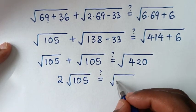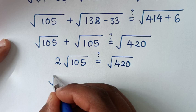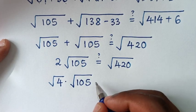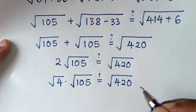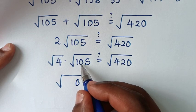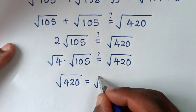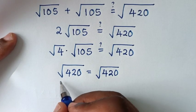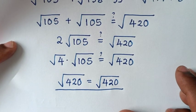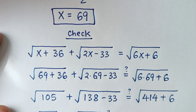From the left side: square root of 105 plus square root of 105 equals 2 times square root of 105. Now 2 equals square root of 4, so this is square root of 4 times square root of 105, which equals square root of 420. The left side equals the right side — it is true! Therefore the value of x equals 69. Thank you, don't forget to subscribe to my channel — see you in the next video, bye bye!